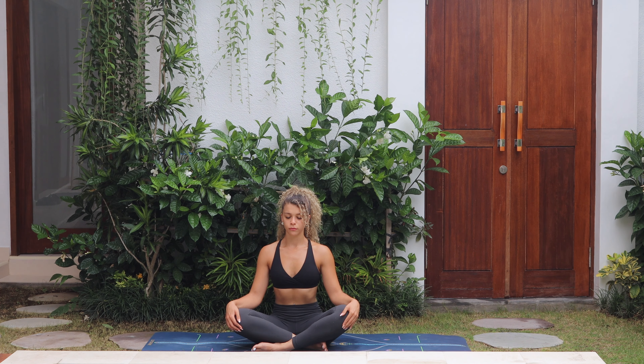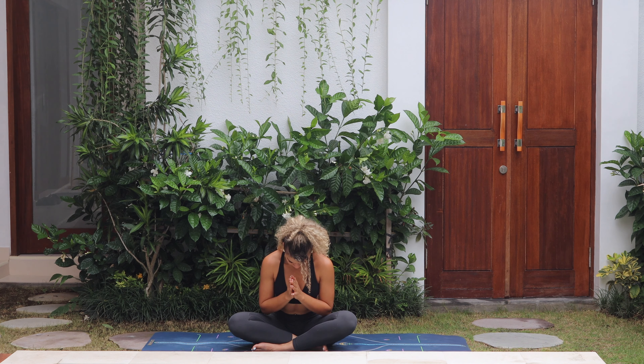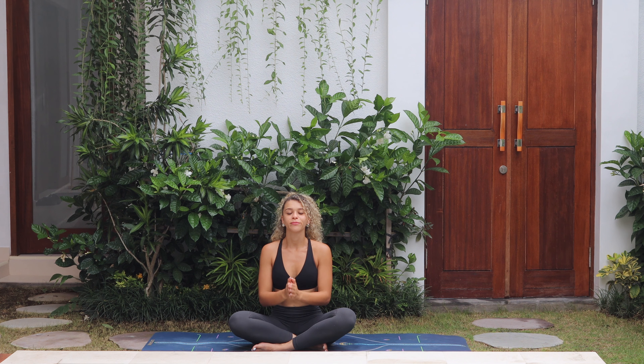Take a nice big breath in and exhale, release. Bring both palms to heart centre. Open your eyes. Namaste. Thank you for practising with me today. Thank yourself for showing up today, and if you would like to do more flows just like this one, feel free to join me here where I post videos every day. See you in the next one. Bye.